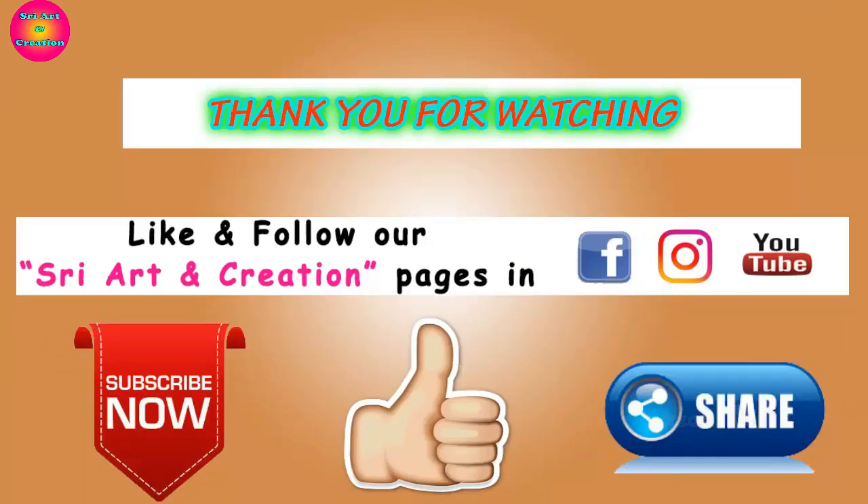Please like, share, subscribe and follow the channel pages on Facebook and Instagram.